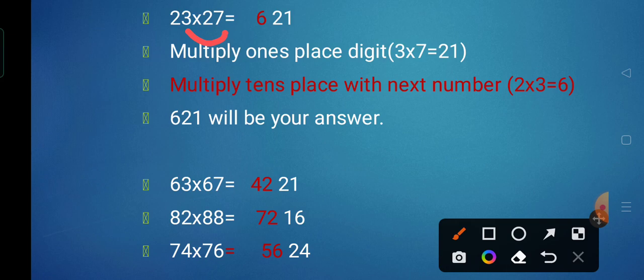So how to multiply this quickly? Whenever we have this kind of number, we multiply the unit place digits to get the right part of the answer. So 3 into 7 we get 21 as the right part. Now to get the left part, multiply the tens digit with the next number: 2 is the same digit in both numbers and the next number is 3, so 2 multiplied by 3 we get 6. So 23 multiplied by 27 is 621.